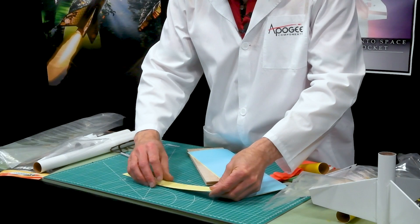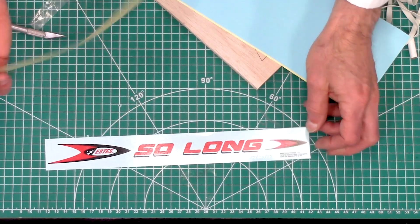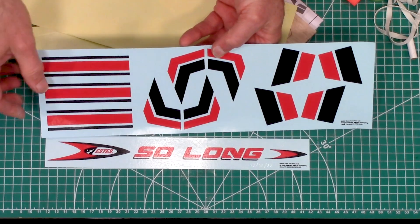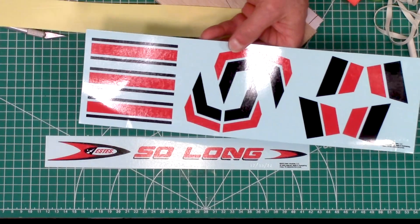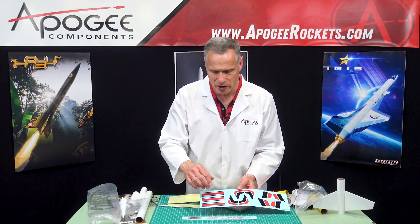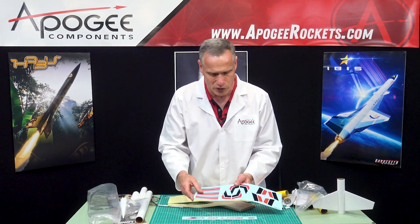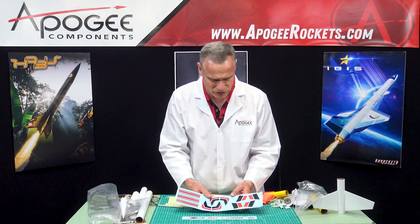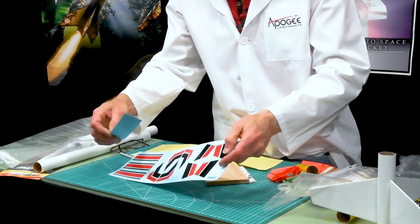So this is a decal, and this yellow piece right here is a protective layer just to keep these decals from getting scratched up. Now these are water slide decals — that's why the blue paper kind of gives it away, plus the extra protection of this sheet. What you do is you cut them out, soak them in water, and the clear film will actually slide off and you'll just slide it onto your rocket. It looks like we have a decal for each of the fins.